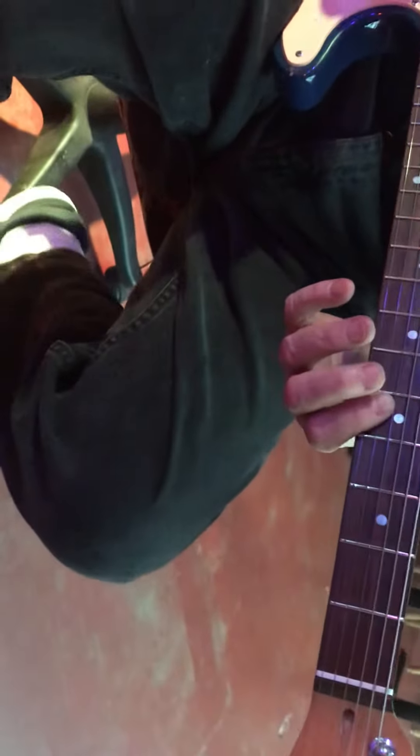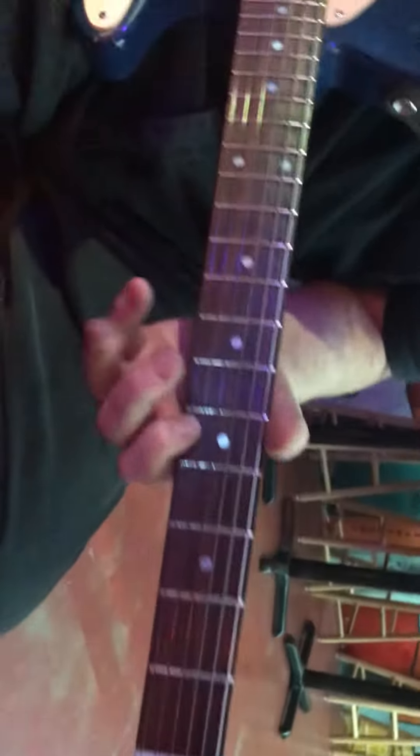Okay, here's an A. Stop, I don't have any circulation in my hand.